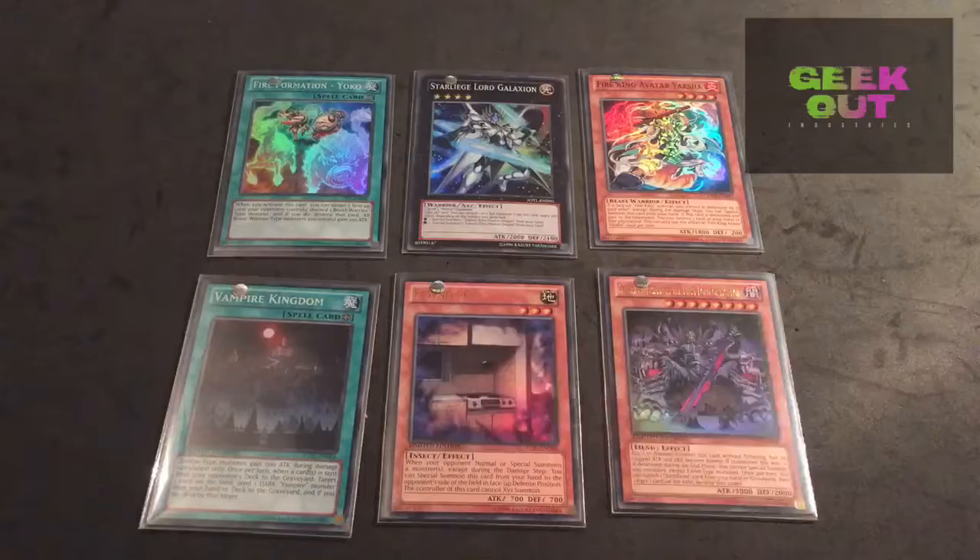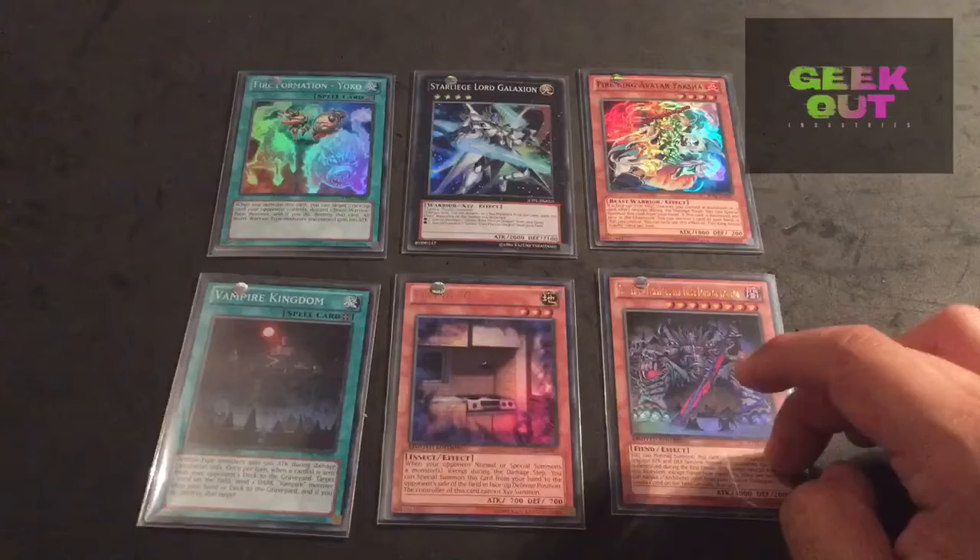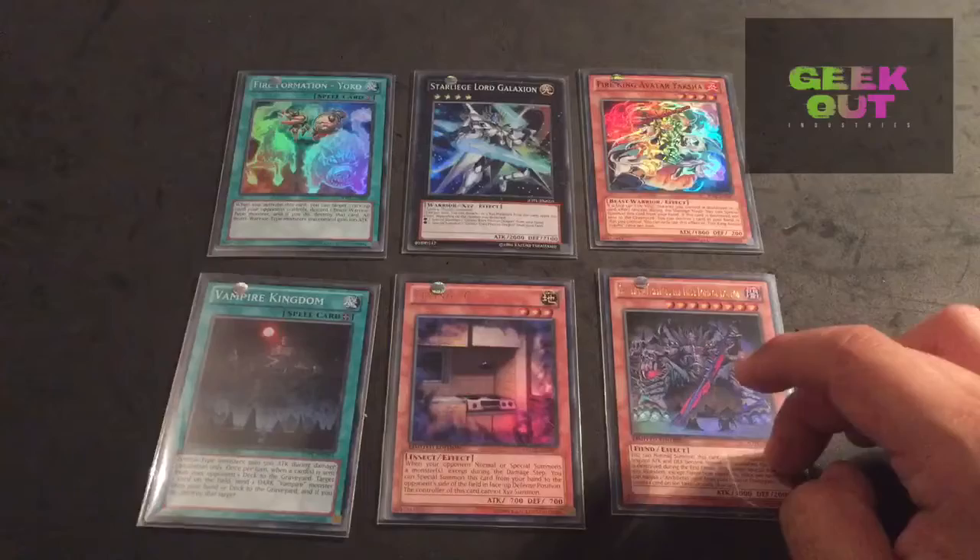Hi, me again. Just watching that back through - I realise I said that these three came out of the booster packs. No, sorry. These came out of that separate pack, the clear pack. Because those are the two common versions and that's the preview cards. These are the three Super Rares. That's the one I couldn't find - little slippery bastard. Anyway, cheers for watching. Hopefully see you guys soon. This was Geek Out Industries. Bye.